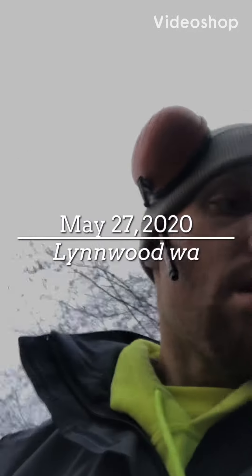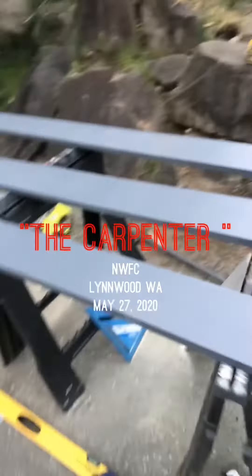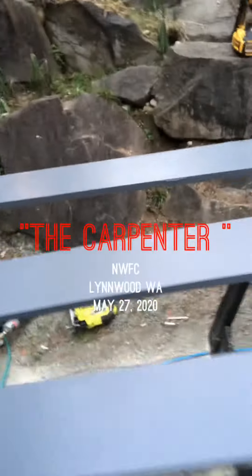Welcome to the channel — we're doing the window trim build update with Britney painting up there. This is what we got going on: we got this painted, and this is the trim we're doing. We're painting first and then we're going to hang it up there.